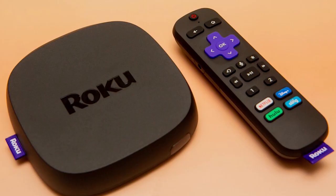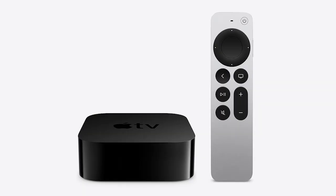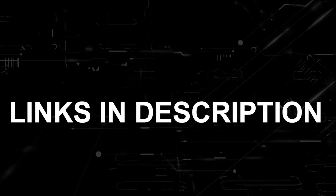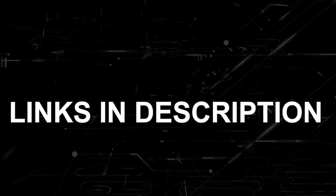And if that doesn't work, I recommend buying an affordable Roku stick, Apple TV 4K, or an Amazon Fire Stick, and use that as your main streaming player. You'll be able to access Netflix on any of those systems. I'll put links in the description down below of where you can get one.